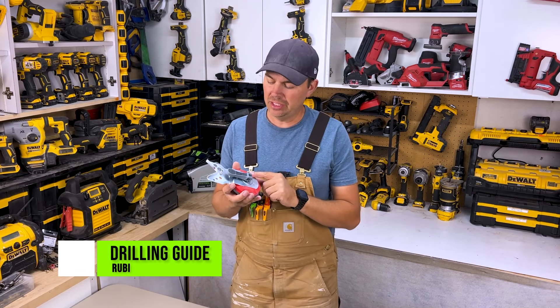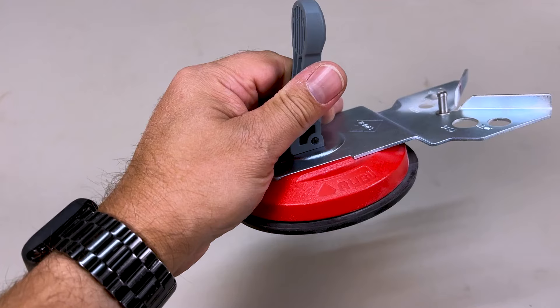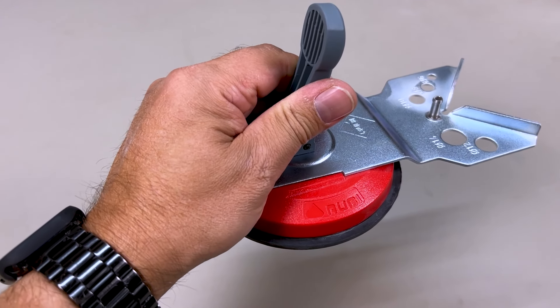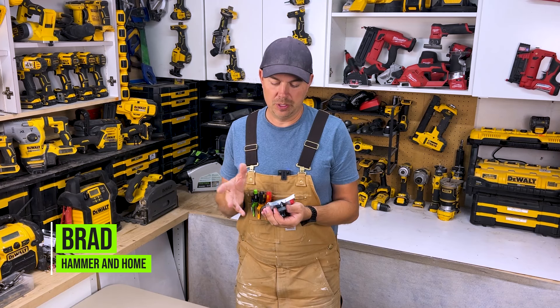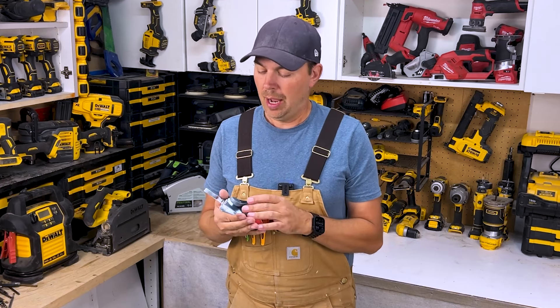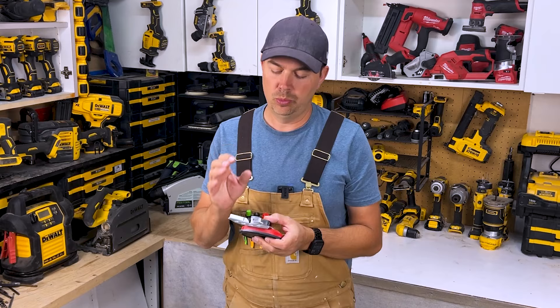Today we're gonna be taking a look at a suction cup guide by Ruby. This is really handy if you have to drill out some holes for plumbing in a shower. I use this for three inch bits, four inch bits, inch and a quarter. I'm gonna be showing you what it looks like to be drilling with an inch and a quarter Ruby bit.